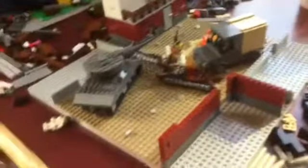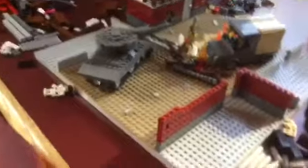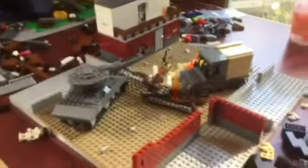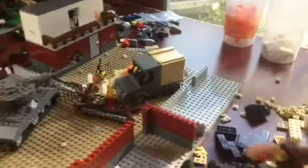Here is the German captain. Here's the German tank pilot — yeah, pretty cool. Then the German artilleryman, which is kind of cool. Here's the machine gunner, here is the rifleman, and here is the ammo guy. So those are all my Germans.